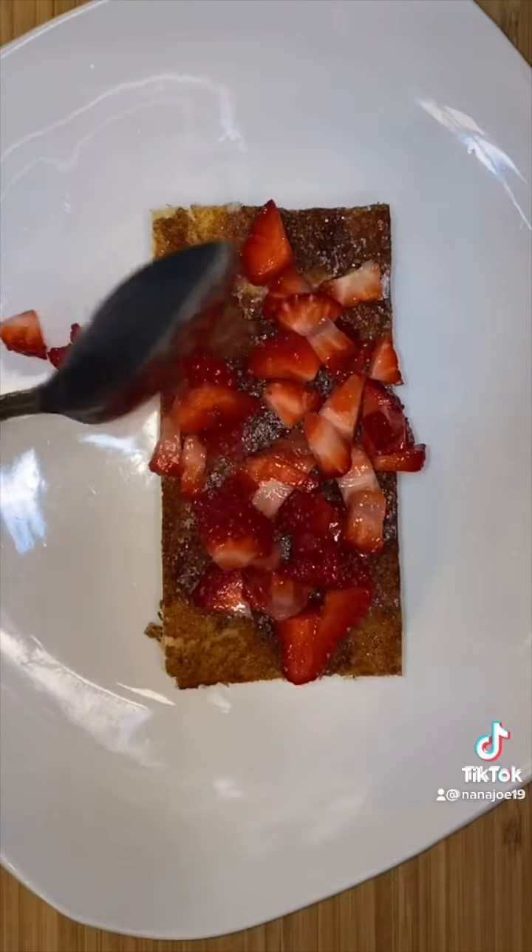We're using some onion, cilantro, tomato, a little bit of cucumbers, shredded carrot, and some jalapeños. And of course you can't forget your lime juice because remember we're making a ceviche. I don't know why they call this a ceviche, but that's what it's called and that's what we're going to call it.